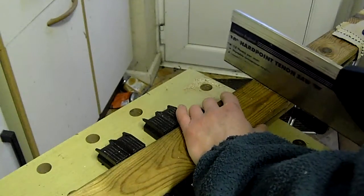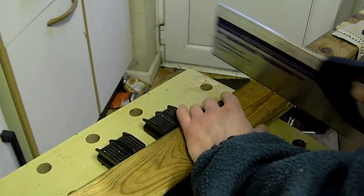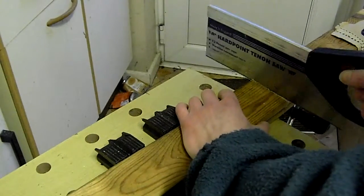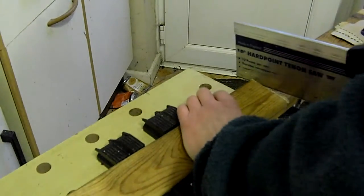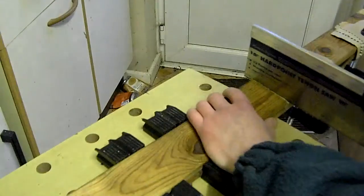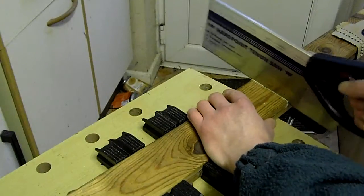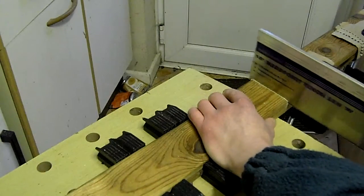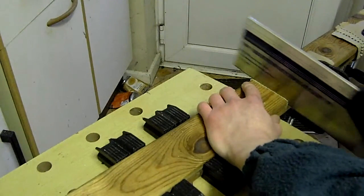I just draw the tenon saw back and follow that pencil line I made there. You can see that — just throwing the old sawdust out. I'm going to keep going very, very slow at the moment because I'm trying to get it accurate. I'm going to look over the other side to make sure I'm going down straight — I don't want it wobbly. I'm cutting nice and slow, making sure the top of the saw is vertical so we're not going on the skew.